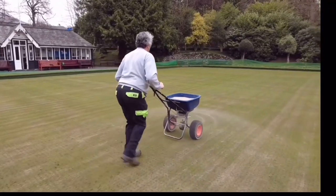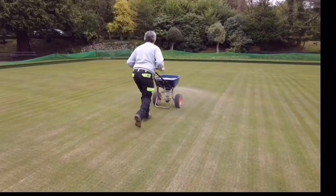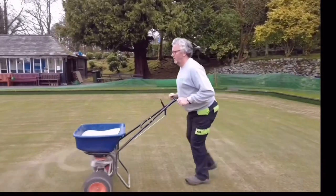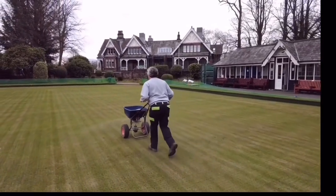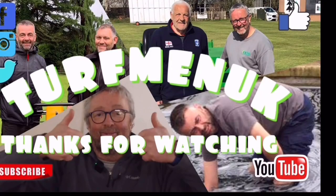Mike is completing the final part of the job, which is to apply the fertilizer. We're using Green Master Coal Start, which is 11 nitrogen, 5 phosphorus, and 5 potash with 8 iron. We'll put that on at a rate of 225-kilogram bags for the green, and that should stay in the soil for approximately six weeks. If you have any questions, suggestions, or topics you'd like us to cover, please leave them in the comments below.